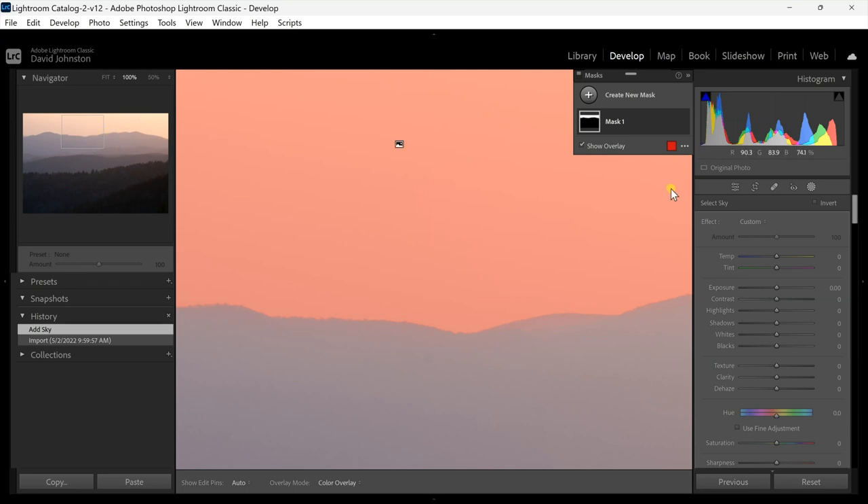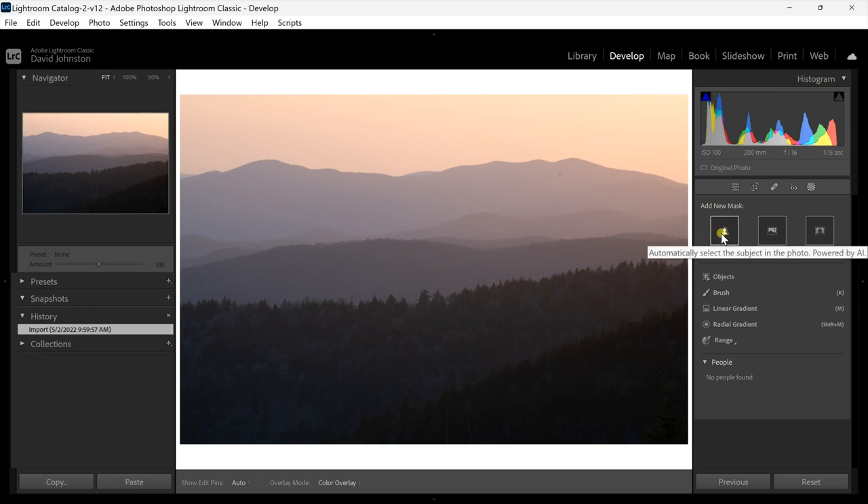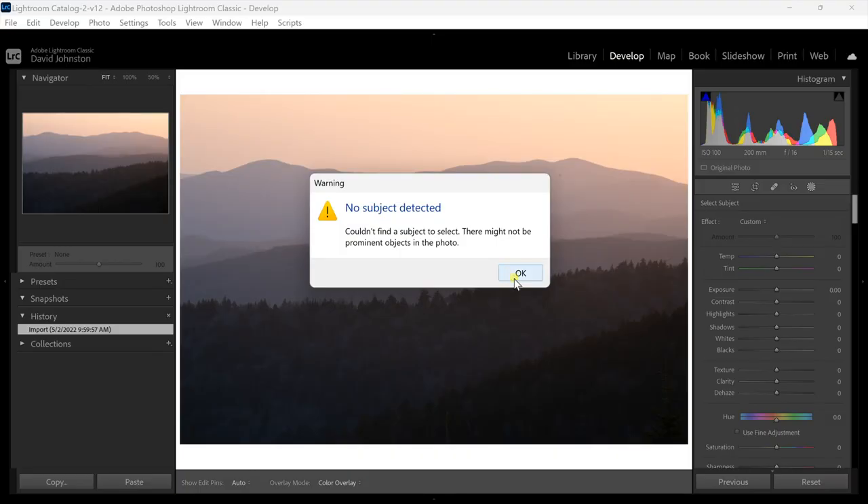Let's try a different selection. I'll hit Ctrl or Command Z to undo and select subject — let's see how well it does selecting out some of the mountains. I've had some issues with subject selection and I'll show you how to work around that. As expected, no subject detected. That can happen with landscapes because you don't have a distinct subject — maybe it'll find a tree or a mountain ridge, but with portrait photography it would do a much better job finding an actual person.